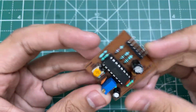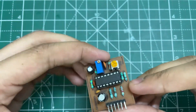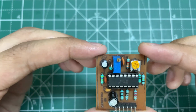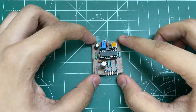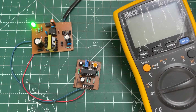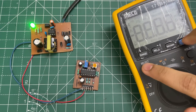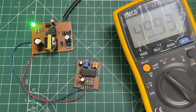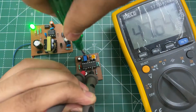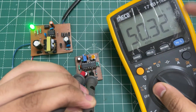In some of my previous videos I made this SG3525 based PWM module, and today I will make a 12V to 220V converter using this module. First, power the circuit with 12V and set the output frequency to 50Hz. As you can see, the output frequency is now set.